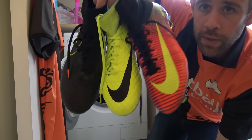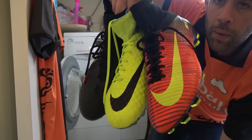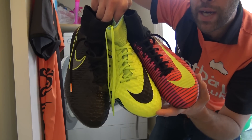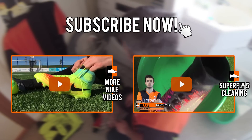There you go guys, thanks for watching. Make sure you subscribe. If you've got any other video ideas you want to see from us, let us know what you're thinking and we'll look into it. Lots more videos coming up on the channel — in the meantime, go enjoy your football. We'll see you next time. Bye-bye.